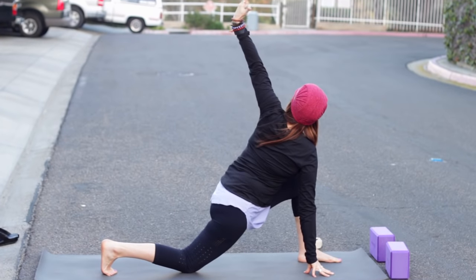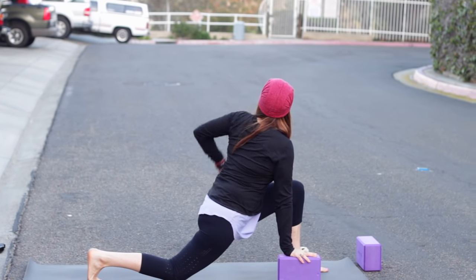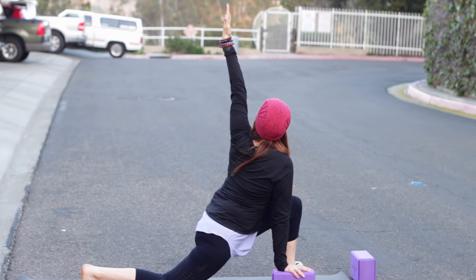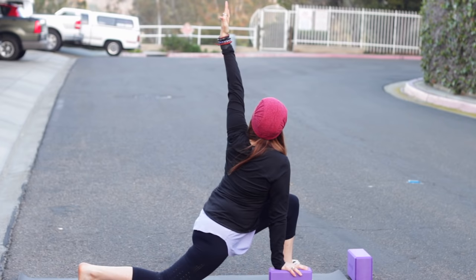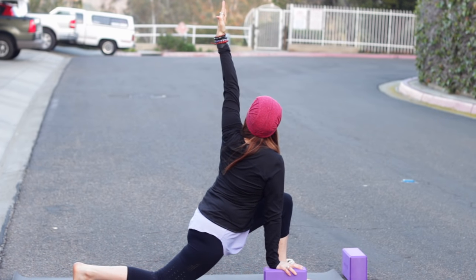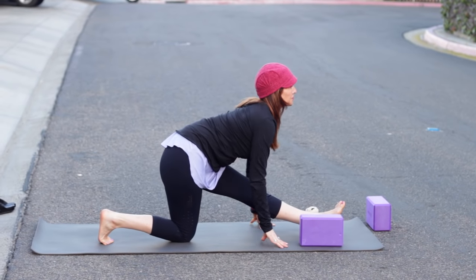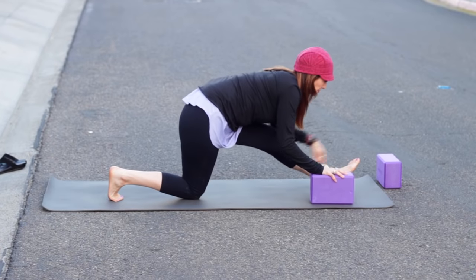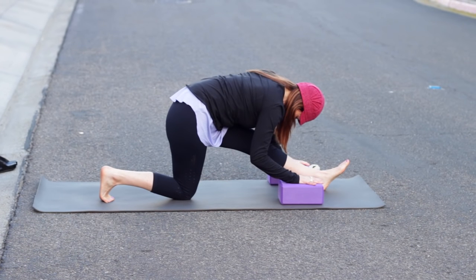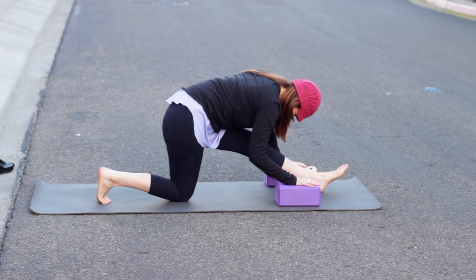Right hand down, inhale, left arm up and twist — or put the right hand on your block. As you inhale create length, and as you exhale twist. Take another breath here. Now unwind and straighten the left leg, and as you inhale lengthen, exhale fold. I didn't realize I could do yoga with a hat on — I tried a down dog and it stayed, so why not? It's a little chilly and windy, that's why I've got a hat.